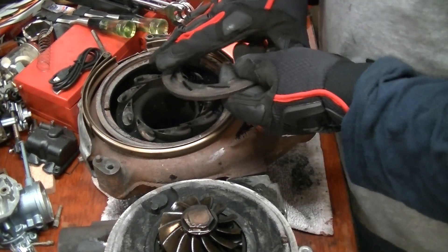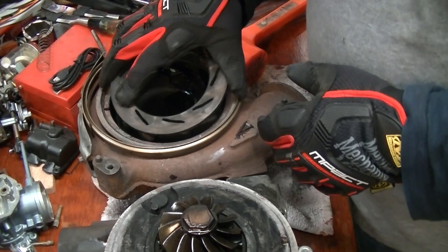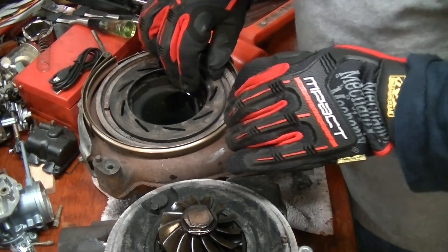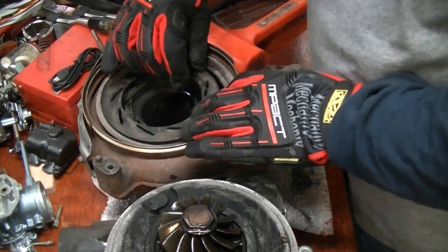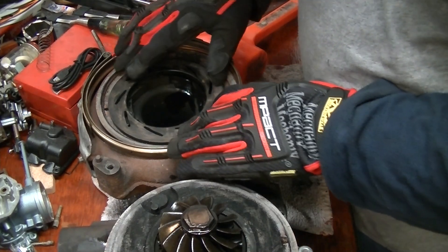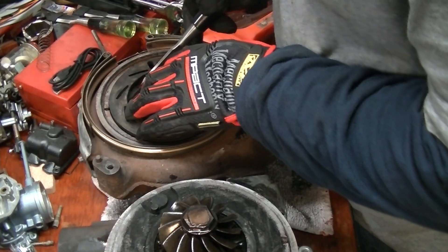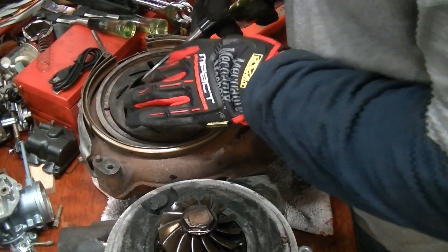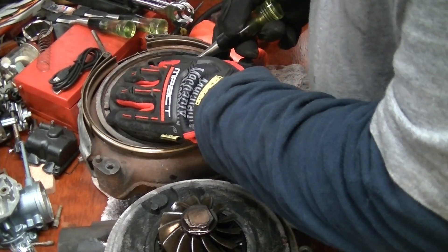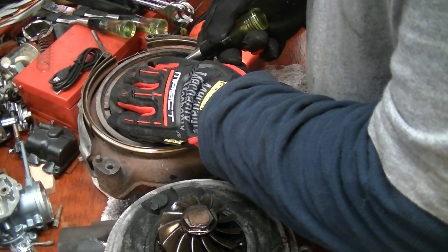Now what you want to do is clean all this area out real well, then take your unison ring. This is kind of the fun part — getting everything lined back up correctly is kind of a pain. I find it's usually easiest to just get one lined up and kind of work from there. At least that's how I did it last time, so let's see if it works again.